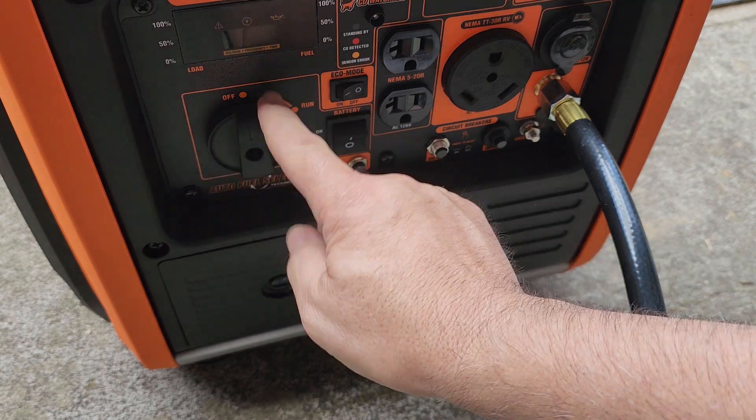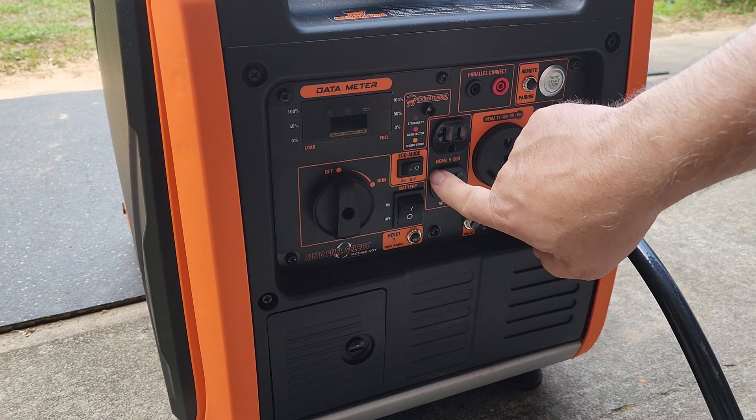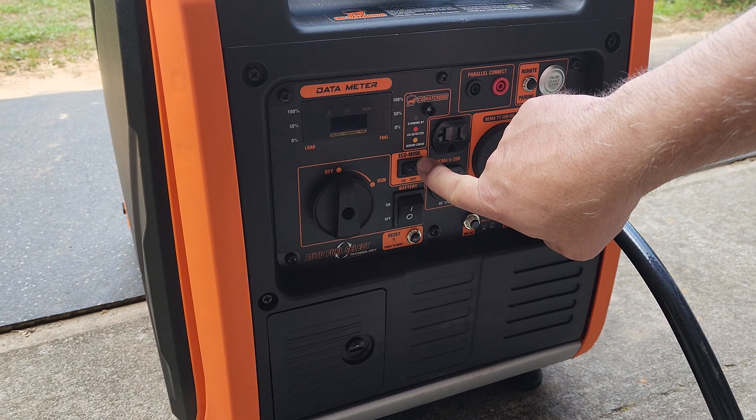Make sure your 2-in-1 switch is in the off position. Also while you're here, make sure your eco mode is also in the off position.